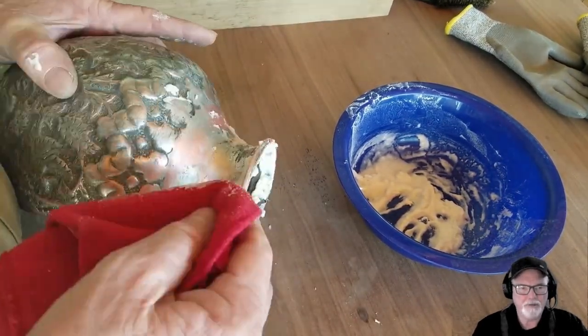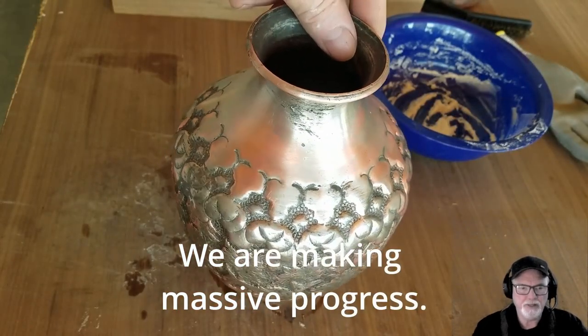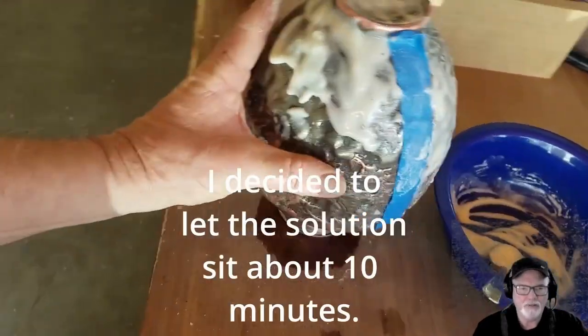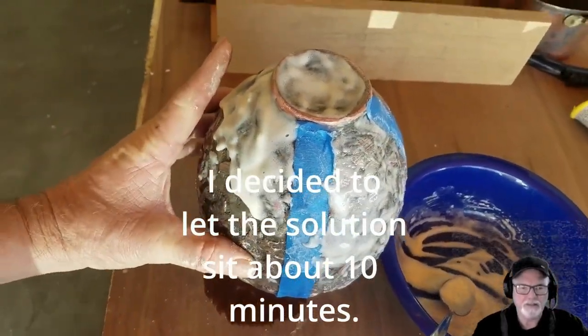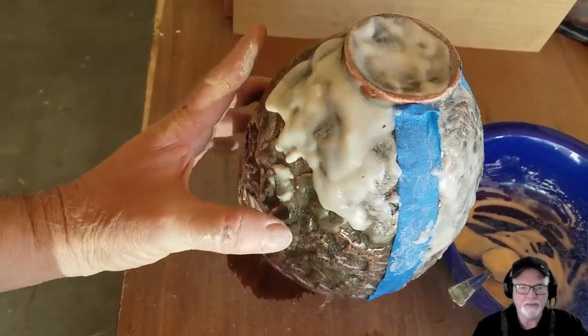This did make a little bit of progress on some of those crevices, and you can see we're starting to make some massive progress. This is after a very long time of working on this. I finally decided to let the solution sit for about 10 to 15 minutes to see if that might loosen things up a little.